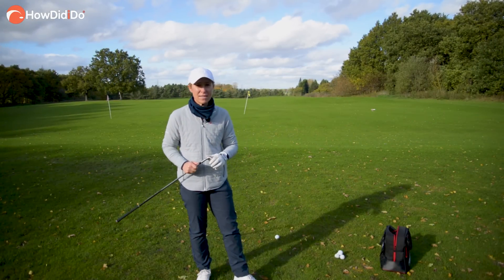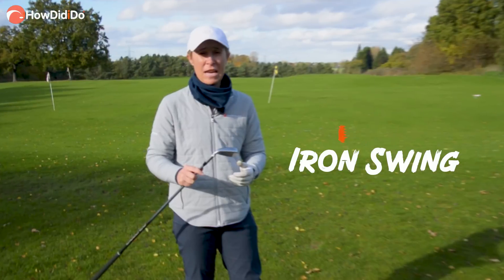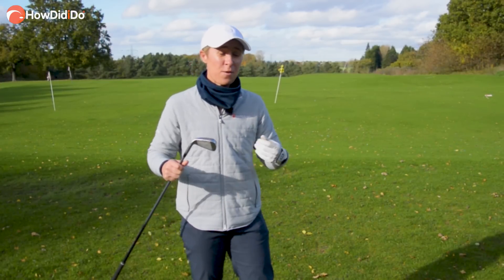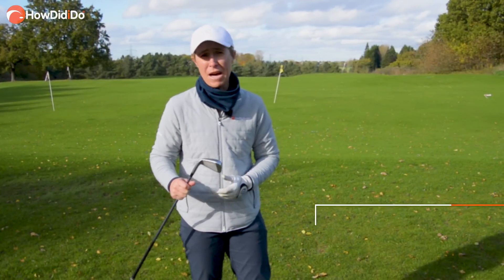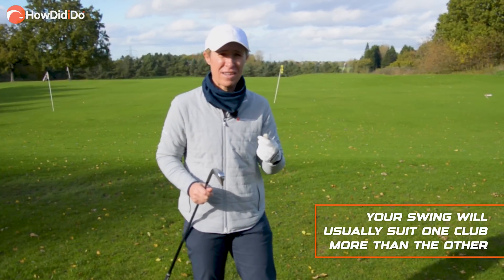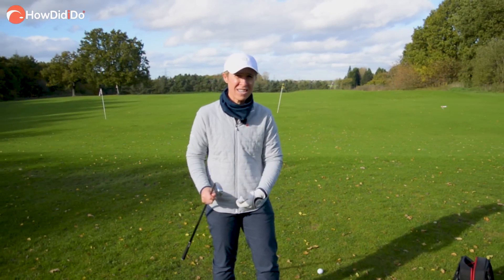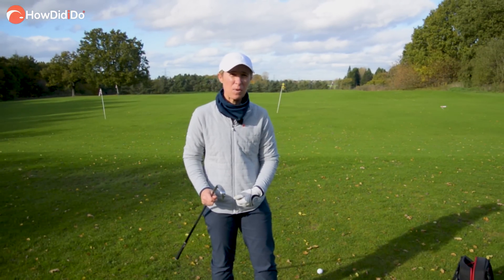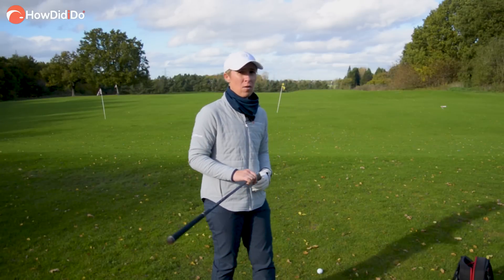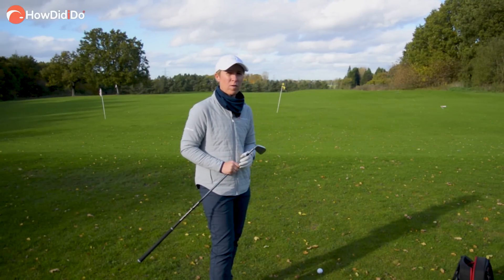Now for the iron. The chances are if you're a good driver of the golf ball you're going to be watching this part of the video, and if you're a good iron player you're going to be watching the driver part. That's because the way you deliver the golf club suits one club rather than the other. I'm more of a driver of the golf ball, so when it comes to irons I have to think about things a lot differently. It's not that sweeping motion, not as shallow — it's more crushing, slightly steeper, get those hands in front of the ball, and drive it through the turf and through the sky.